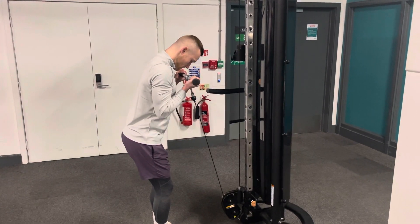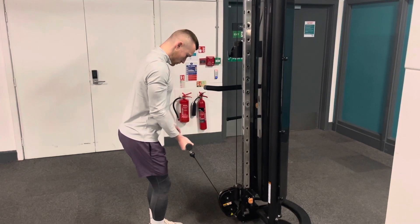Nice and controlled, good squeeze at the top, back to the start, and then back up again.